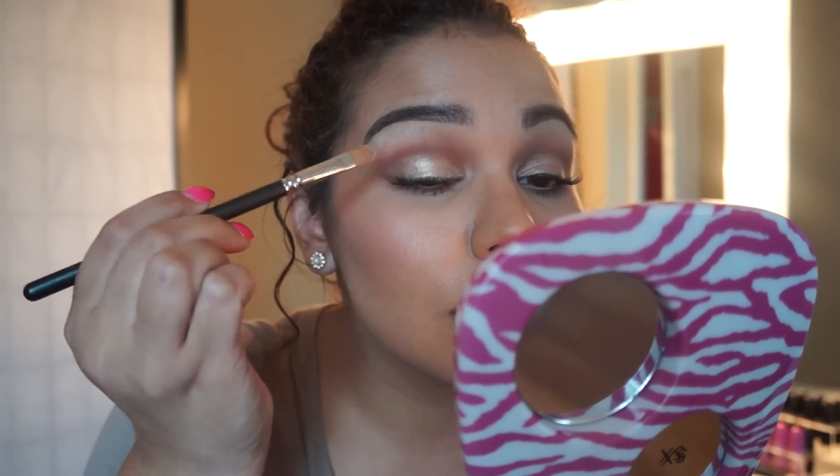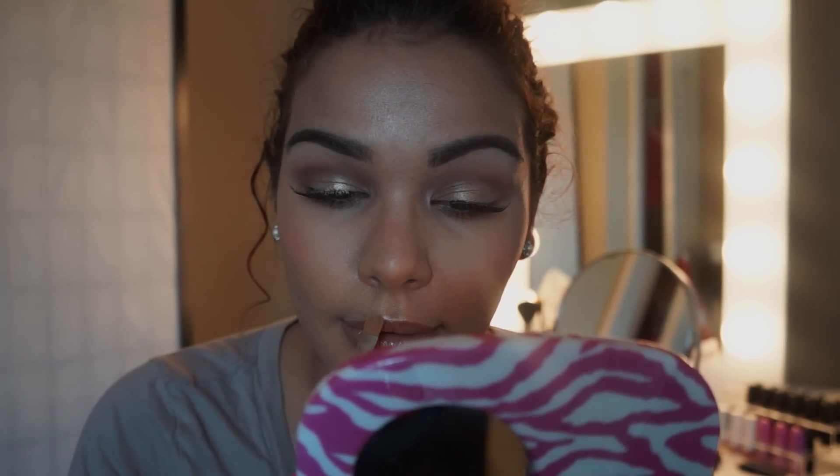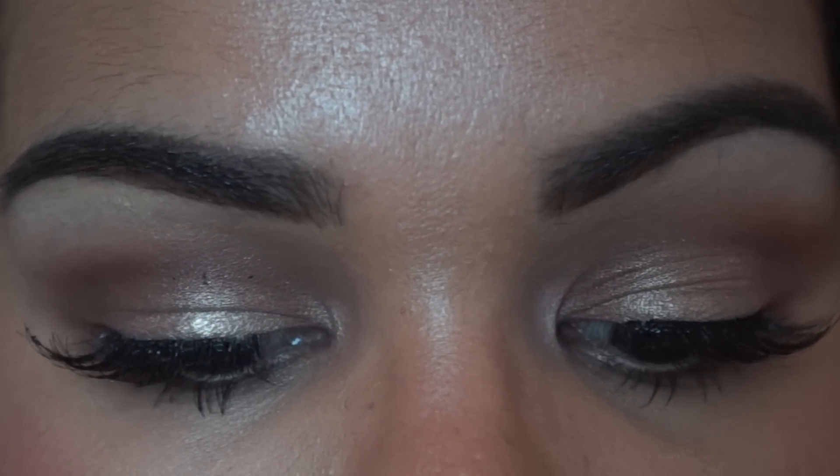I'm just going over my eye shadow to give it a little bit more brightness with a bit of Fix Plus on the brush and also the highlighter in Opal. And there it is — that is the completed look! I hope I didn't go too fast but I hope you enjoyed it. If you have any comments or questions please leave them down below and I'll see you in the next video, guys — bye!